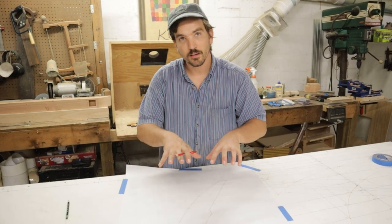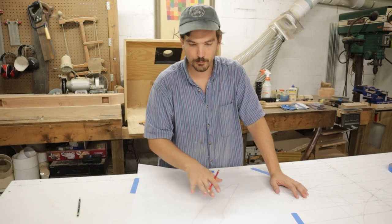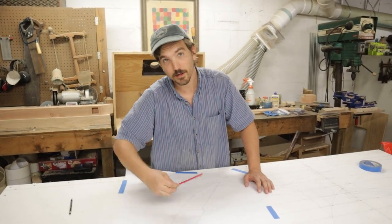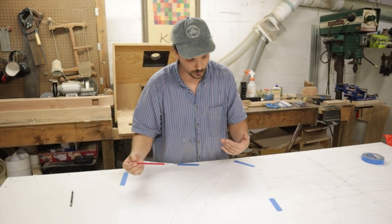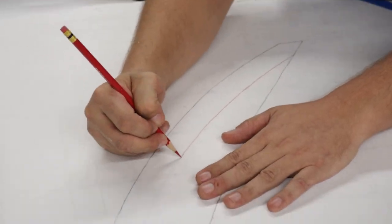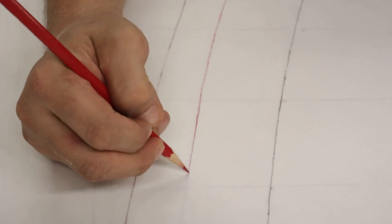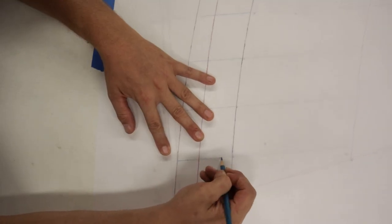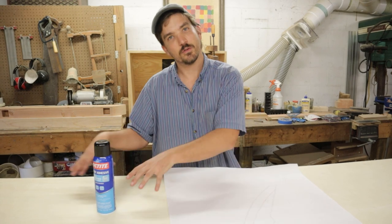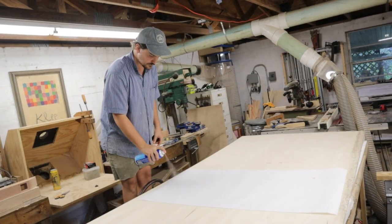One advantage of using the drafting film to transfer lines from the lofting board to our piece of lumber is that we can pick up other important details that will help with alignment and shaping the stem. So we're going to pick up the bearding line we have drawn in here, as well as other important lines like the shear line and some of the horizontal grid lines. We're now going to adhere the film to some quarter-inch plywood — our pattern stock — using some general purpose spray adhesive.